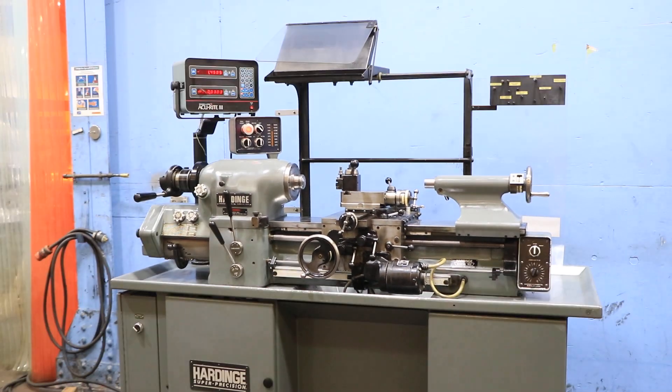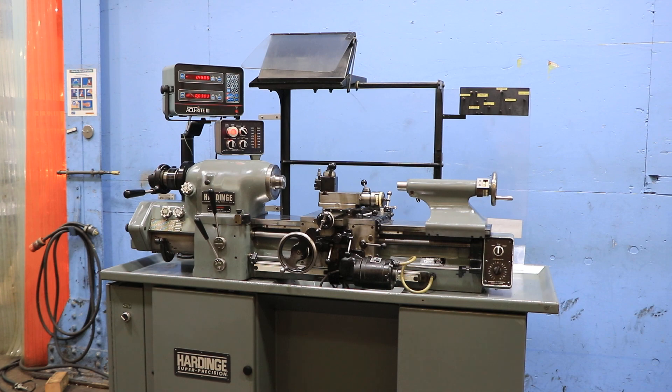The machine has its original paint and backsplash. Thanks for watching our video — we'll see you in the next video.